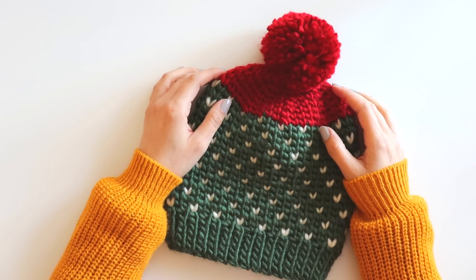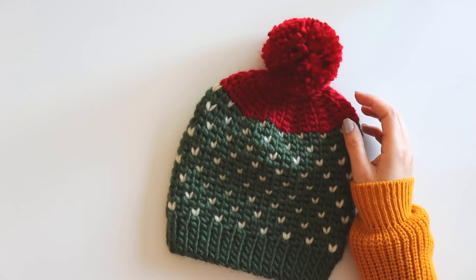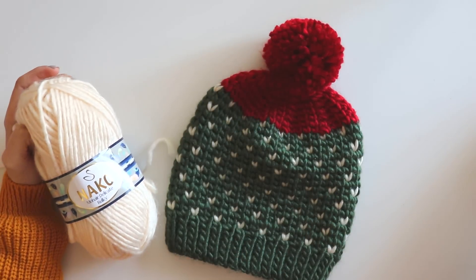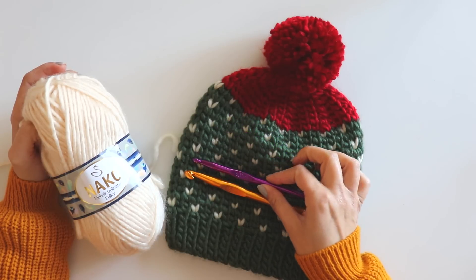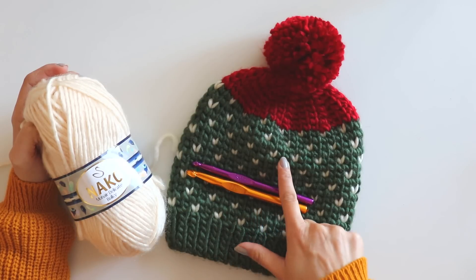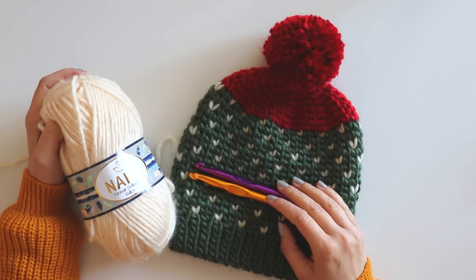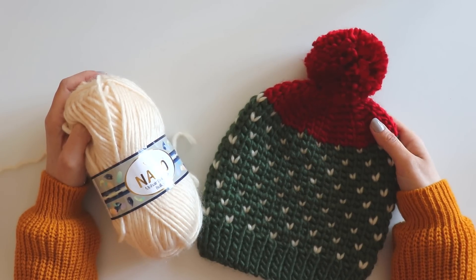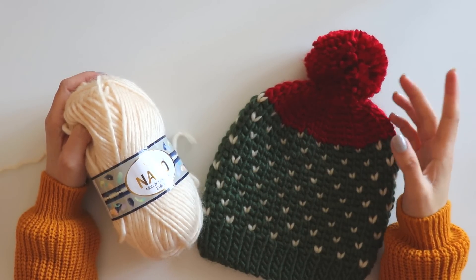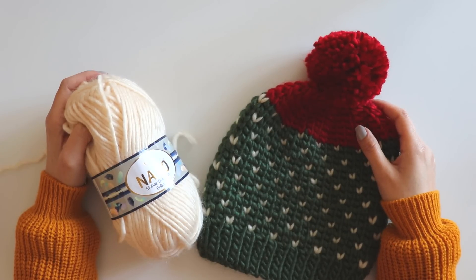Hi everyone! In this video I'm going to show you how to make this knit-like crochet hat. I will use this yarn and a 10 millimeter and 6 millimeter crochet hooks — I use the 10 millimeter for the brim and the 6 millimeter for the body. You can use any kind of yarn you choose. If you want to see my other beanies, scarves, or shawls videos, you can find those links here. If you're ready, don't forget to subscribe to my channel and let's start!